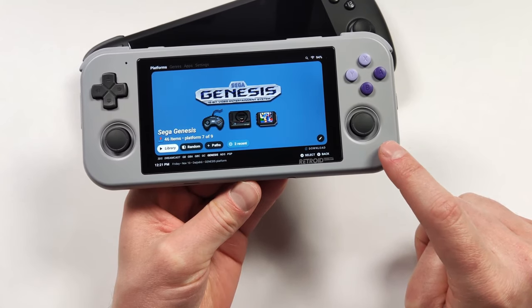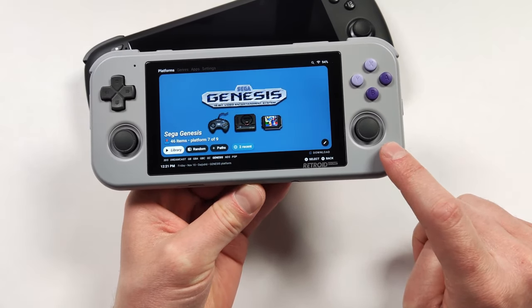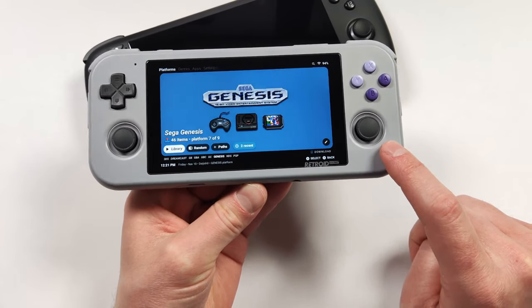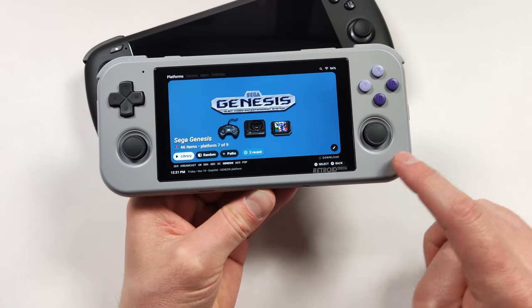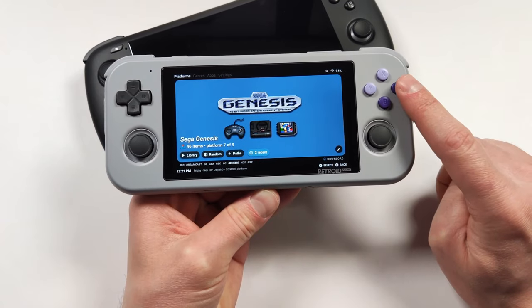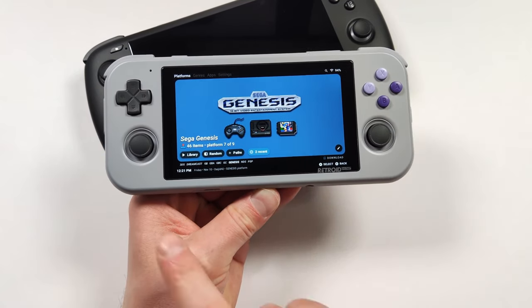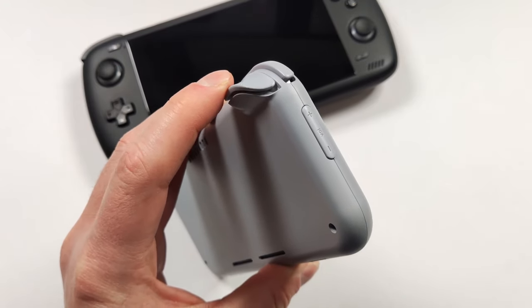In general, what I hope they manage to do is make this device ever so slightly faster and ever so slightly bigger. Give us some welcome additions like front-facing speakers, the buttons on the front, those upgraded joysticks, maybe slightly bigger face buttons, a home button, and analog triggers.